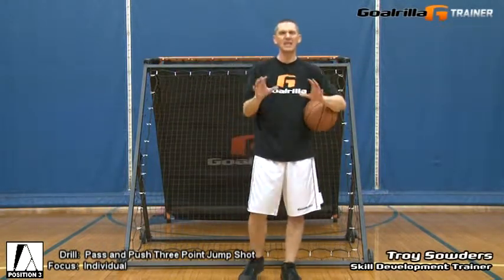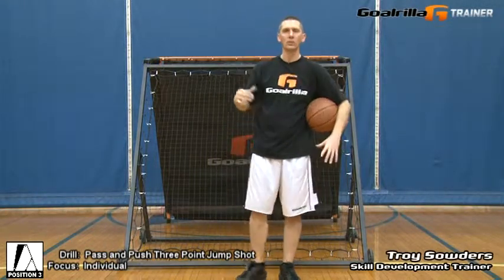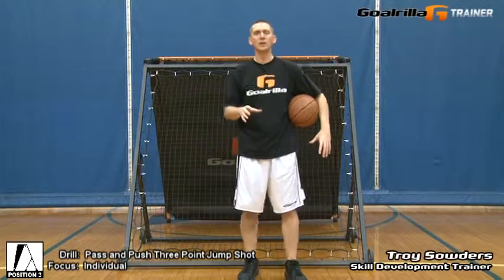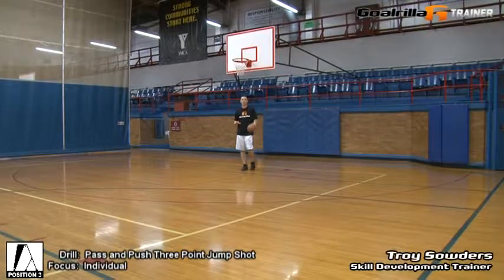We're going to go down right, come back left, get ten nice full-court push and pass three-point drills using Guerrilla's G-Trainer. Stay with me and I'll demonstrate the push and pass three-point jump shot drill with Guerrilla's G-Trainer. Okay, here we go — the push and pass three-point jump shot drill.